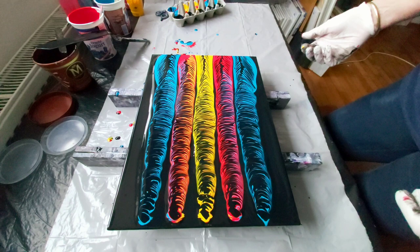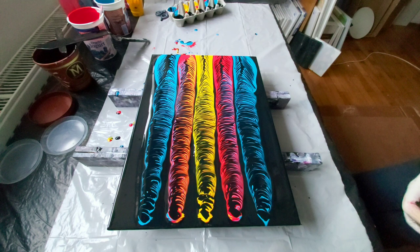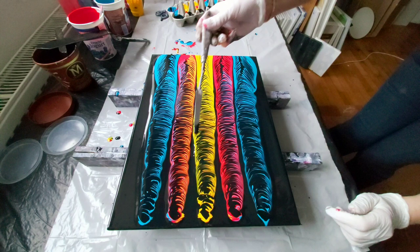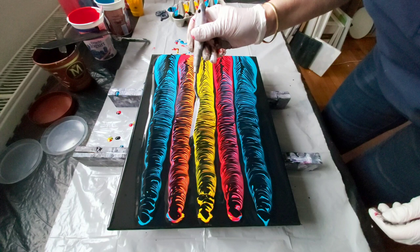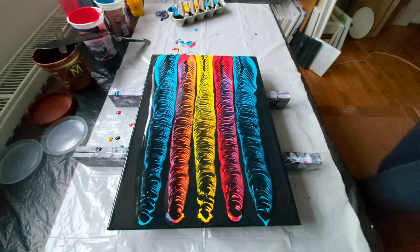We are almost finished. Maybe here a little more paint — a little more — because I see there is a little less paint here. Just a little more paint between these two, and that will be just okay. It's just nice, nice.